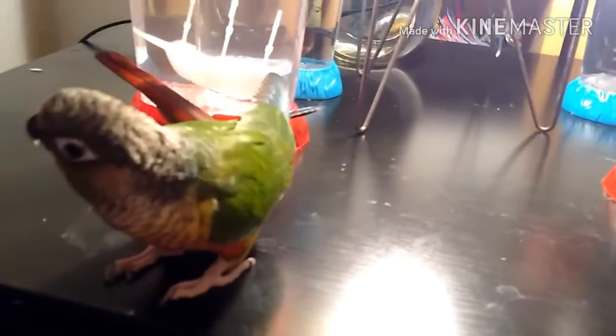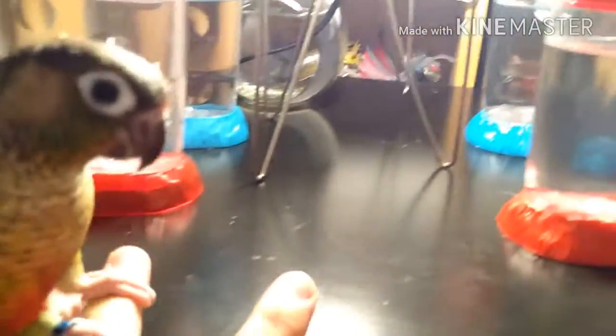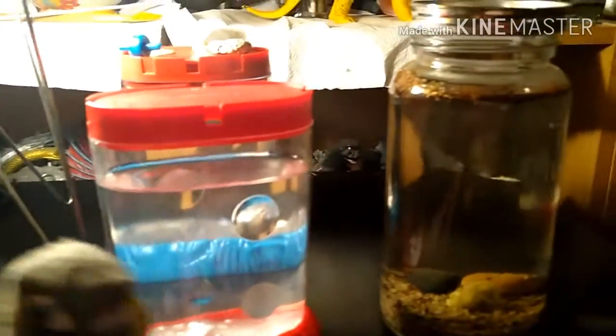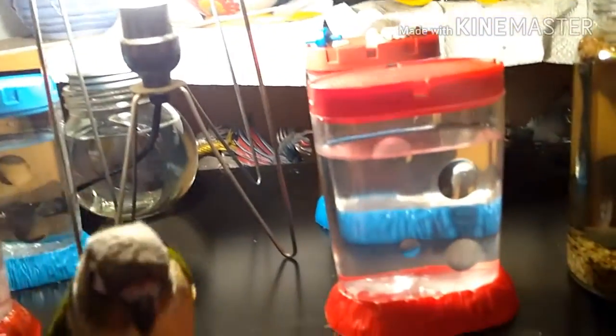So most of the day my pet green cheek conure Henry's cage is on this desk, but for now I usually film here. He's kind of afraid of objects that are roundish and larger than him, so he kind of inches away from them.